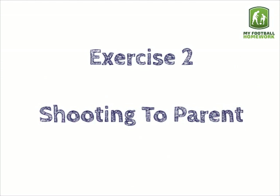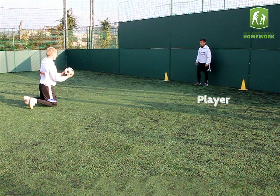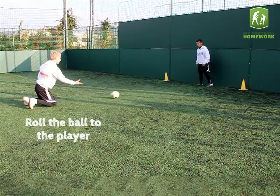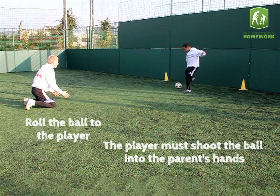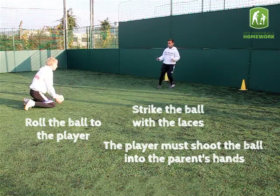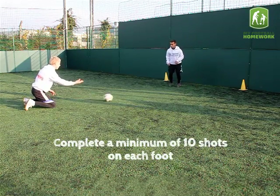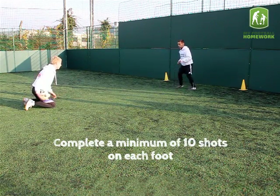Exercise 2: Shooting to parent. For this exercise, the player should stand between the traffic cones and the parent should kneel seven yards away with a football. Roll the ball to the player. The player must shoot the ball into the parent's hands. Strike the ball with the laces. Complete a minimum of 10 shots on each foot.